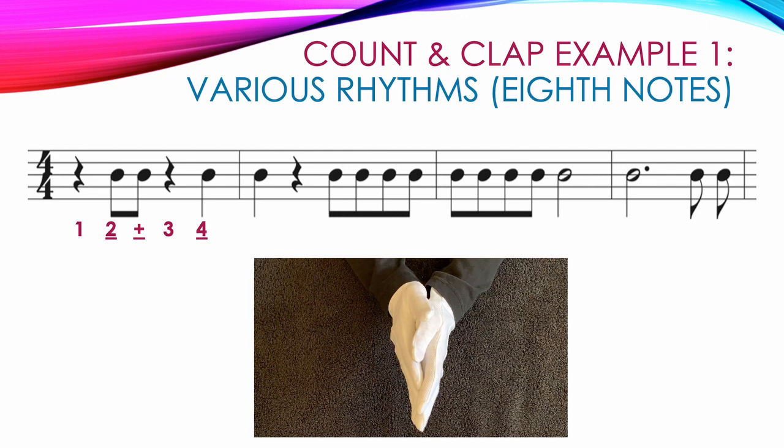The next measure starts out with a quarter note for a clap on count one and a quarter rest with our hands apart on count two: one, two. Then we have four eighth notes beamed together, so we clap and count three and four and. The third measure starts with four beamed eighth notes, so we clap and count one and two and, and we finish that measure with a half note, so we clap on count three and keep our hands together for count four: three, four.